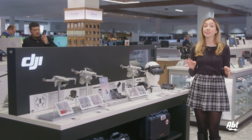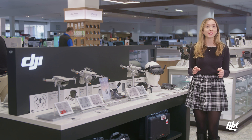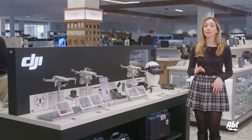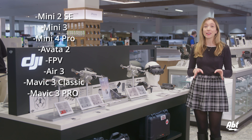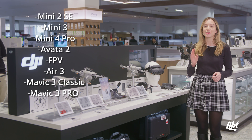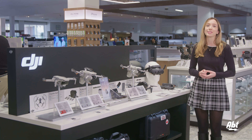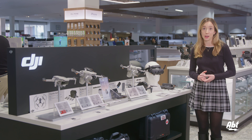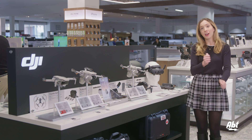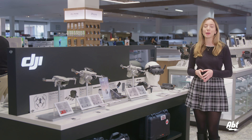Hey guys, it's Kate with APT, and today I'm going to be doing an overview of the eight types of DJI drones we currently sell here at APT. These are, in order of least expensive to most expensive: the Mini 2 SE, the Mini 3, the Mini 4 Pro, the Avada 2, the FPV, the Air 3, the Mavic 3 Classic, and the Mavic 3 Pro. I'm going to be putting these into three categories: the Minis, the Mid-Ranges, and the Movies. We're going to get into the key differences between these and figure out which works best for different needs.